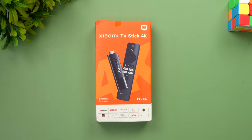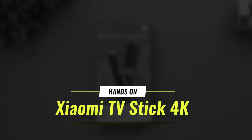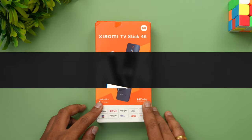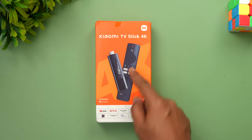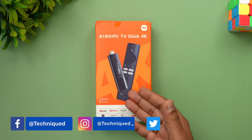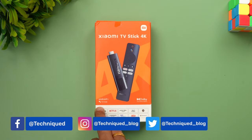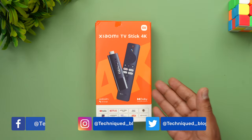Hello friends, welcome to Techniqe. This is Normal here, and in this video we will be talking about the Xiaomi TV Stick 4K, which was just launched recently in India. You can see the image here — it comes with the stick and the remote. This basically lets you convert any non-smart TV into a smart TV using the stick, and it has the Android TV interface with OK Google support, giving you the full Android TV experience.